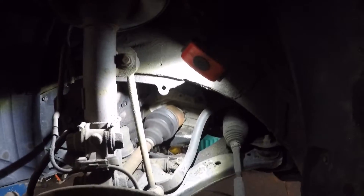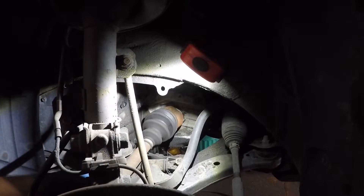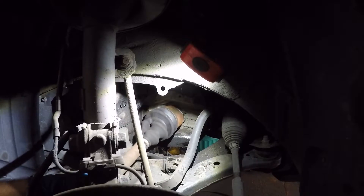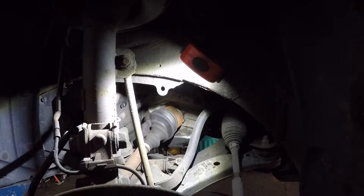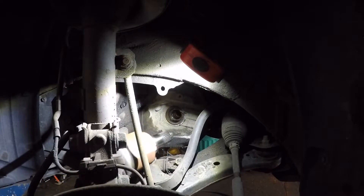On this opposite side, I pried the axle from there. It was still stuck a little bit, but after a bit more prying the axle is completely out and I can just lift it out of there.